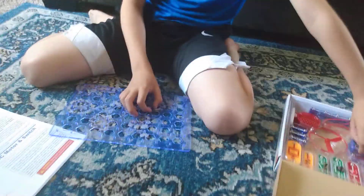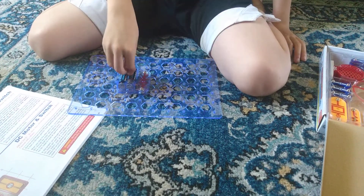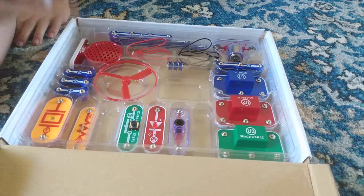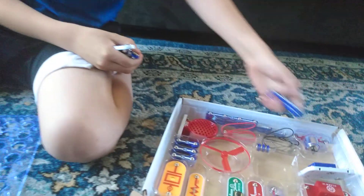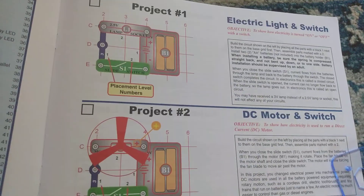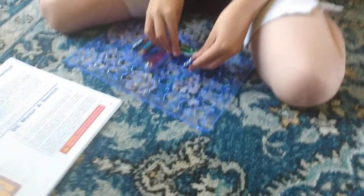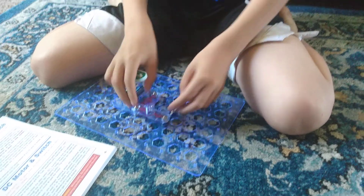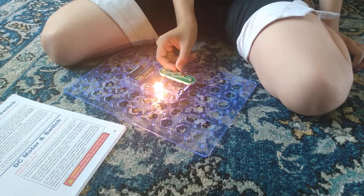And batteries in there. Lamp socket and switch. Three. The number one? It's number one. Lamp socket goes right here. Electric light switch.